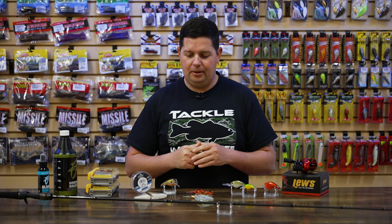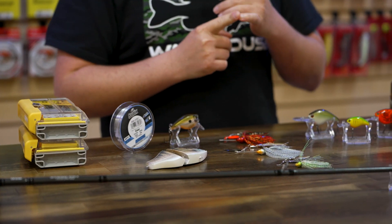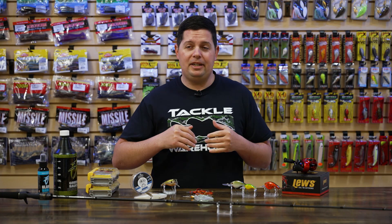What's up Tackle Warehouse fans? Jake here bringing you this week's episode of What's New in TW. We got a bunch of stuff for you today. We got the early pre-spawn season about to be in full swing, the Super Bowl is right around the corner, and we got the first Elite Series Tournament of the year right around the corner as well. So let's get right into some of the baits we got for you today.